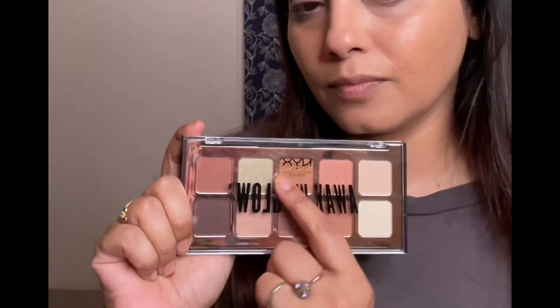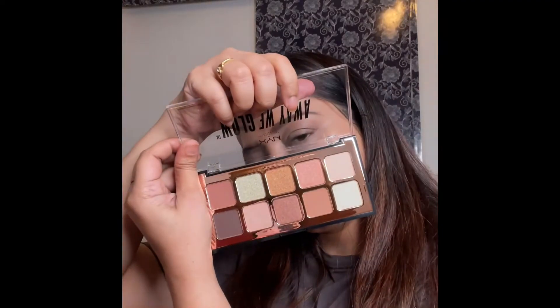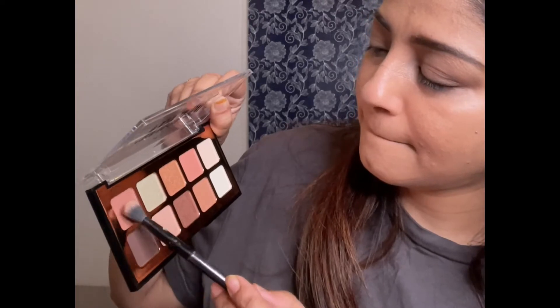I'm using NYX Professional Makeup. The eyeshadow palette is Away We Glow. To clean my brush, I'm using PAC Express Instant Brush Cleaner. Starting with my first shade, I'm going to apply this all over my lid.